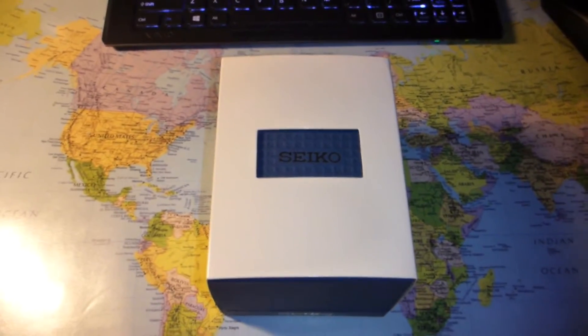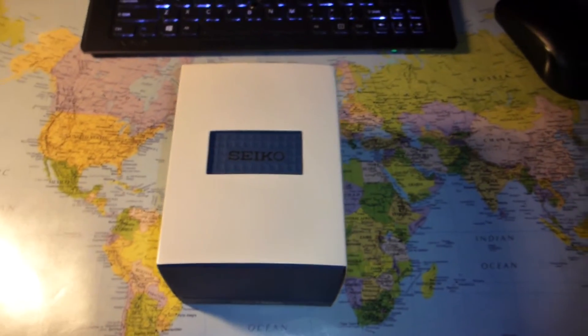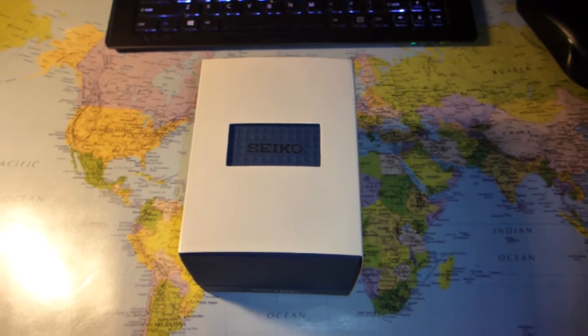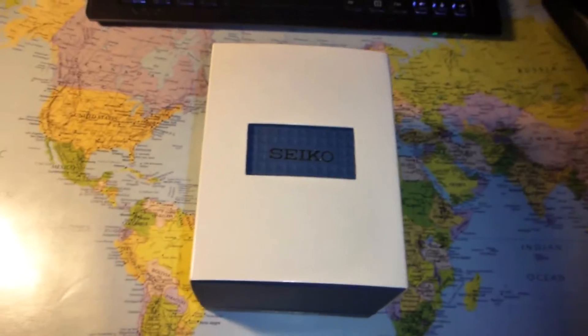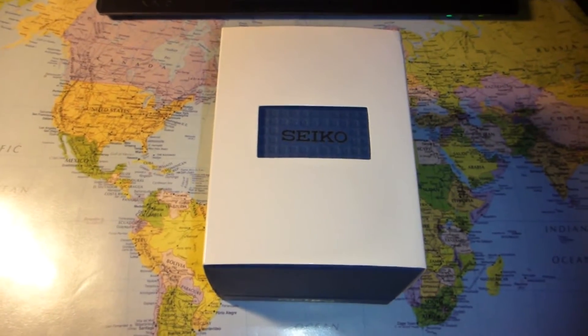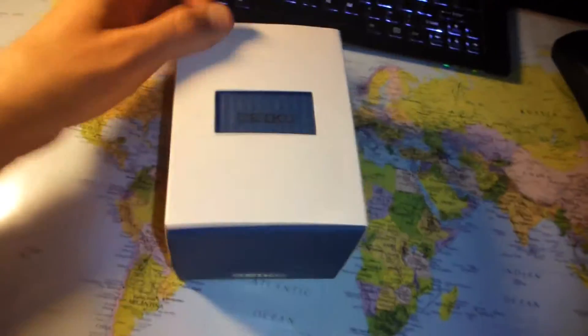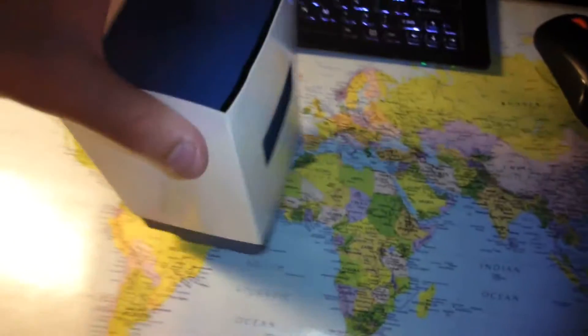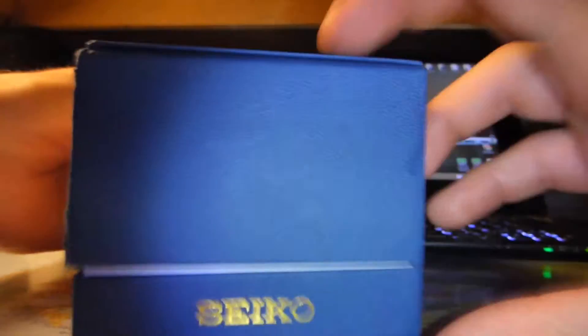It's no surprise I've been earning a little bit of money on YouTube over the past two years — $15.75 to be exact — so I decided to buy myself some jewelry. This is a Seiko watch, and this is going to be a simple unboxing video.